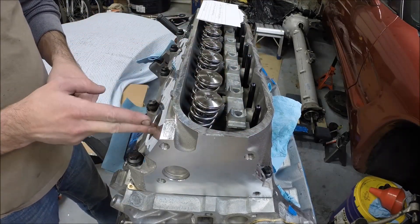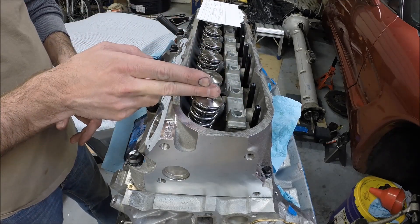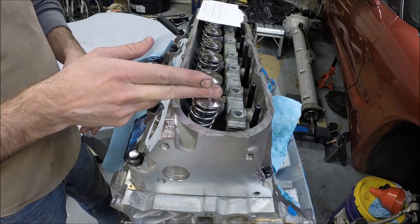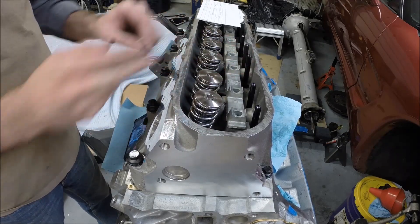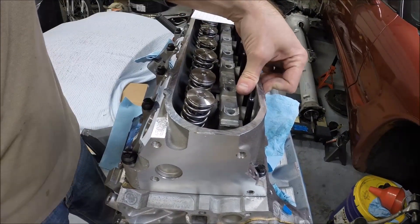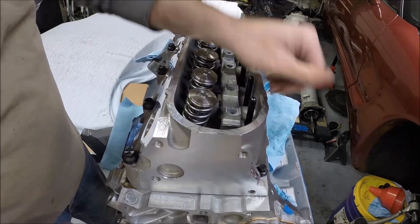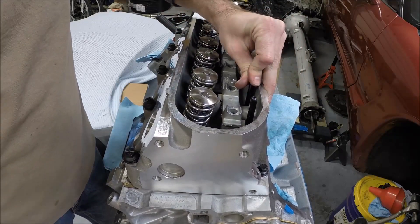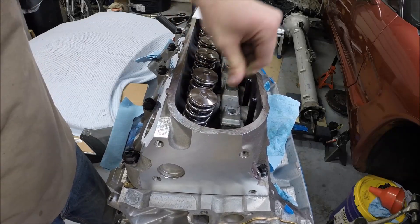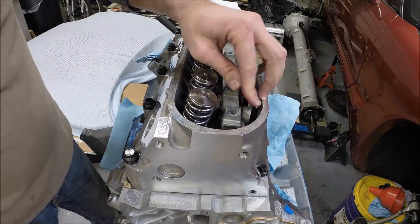This is the exhaust valve — it lines up with the exhaust port — and this is the intake valve. We want to make sure the exhaust valve is on its base circle. We know the exhaust valve is on its base circle when the intake valve starts closing. So we'll rotate the motor around. Okay, now we're at peak lift... and now starting to close — so this would be at the base circle.